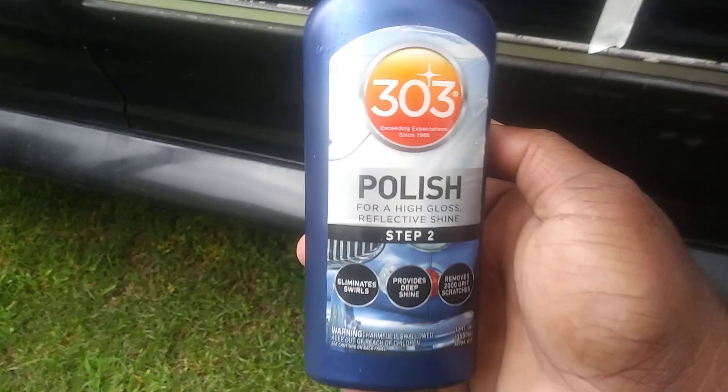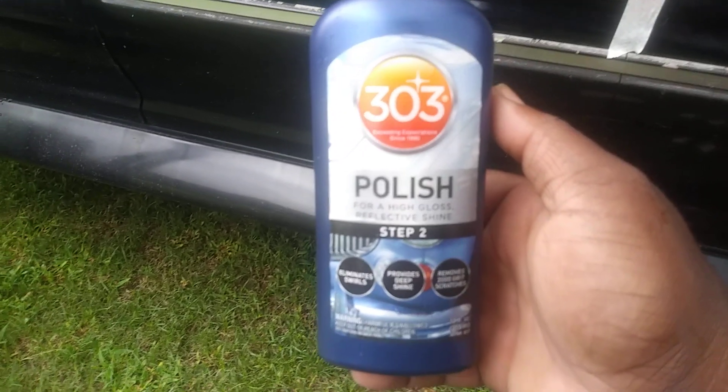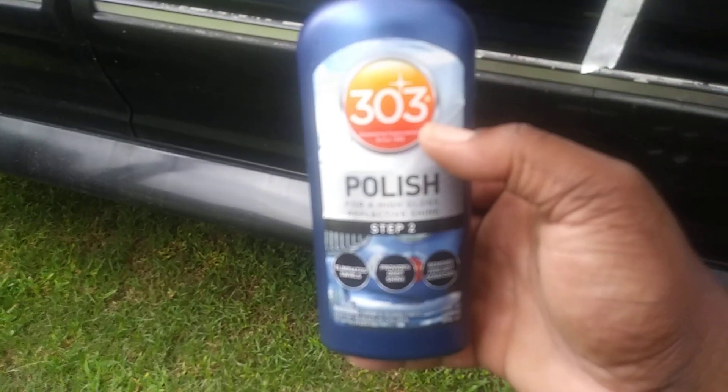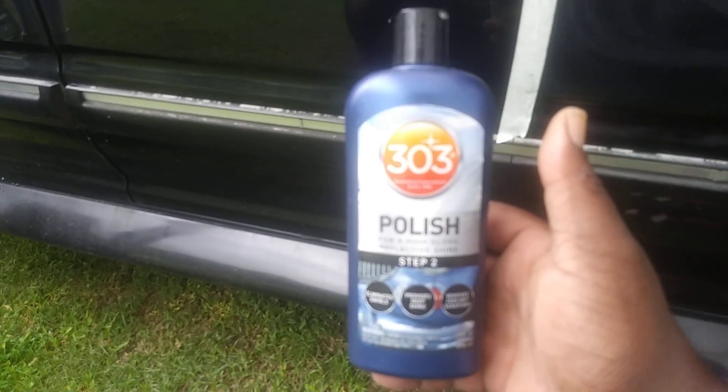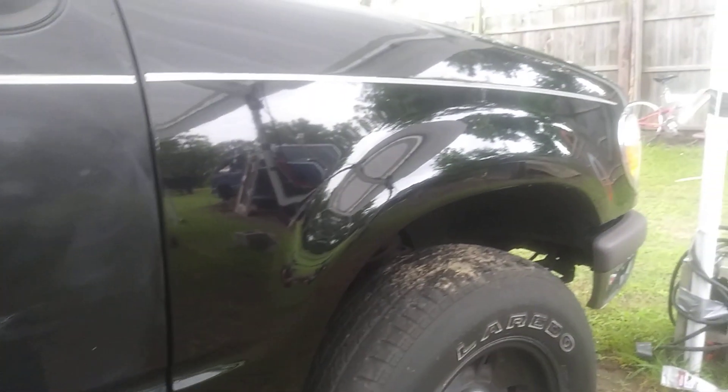The true shine comes from polish — when you polish the paint to perfection, that's where the true shine comes from. So now y'all know, very simple: just polish that paint, especially black paints. Black looks good when it's clean and when it's taken care of. When it's not taken care of, it doesn't look so great, so you gotta take care of black paint.